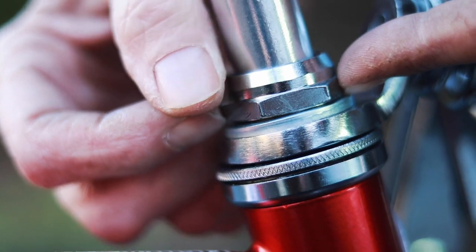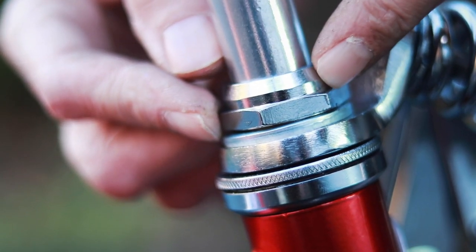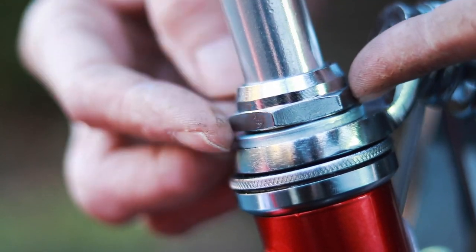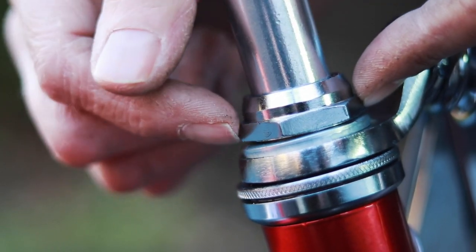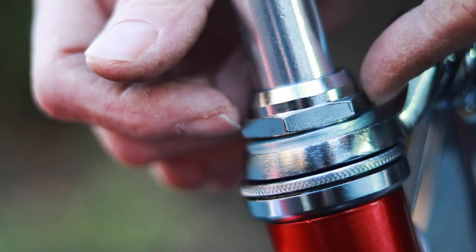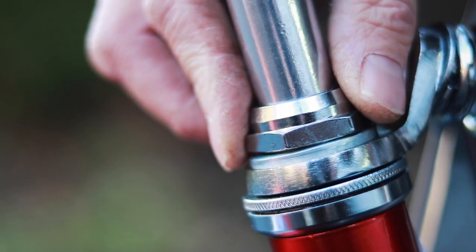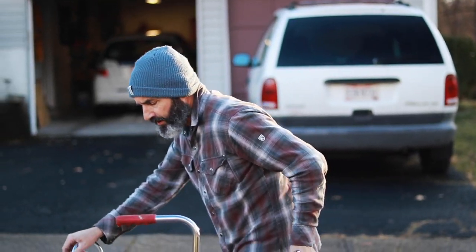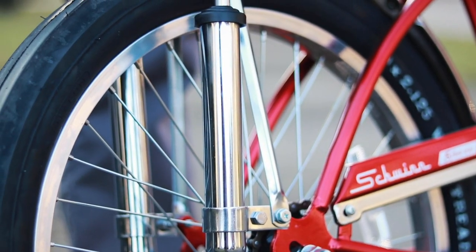The headset is not very good either — the threaded nut on top must be threaded crooked because it won't tighten down flat. You can see the gap is bigger on one side than the other. I don't think I'm going to mess with it because the headset isn't that critical. Overall they did a nice job on this bike; I'm not an expert on crate bikes, but this thing looks pretty authentic and pretty nice.